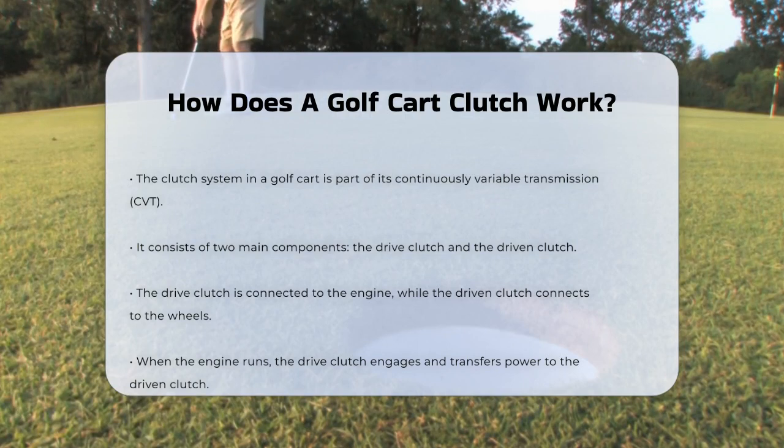The drive clutch is connected to the engine while the driven clutch is connected to the wheels. When the engine is running, the drive clutch engages, transferring power to the driven clutch.